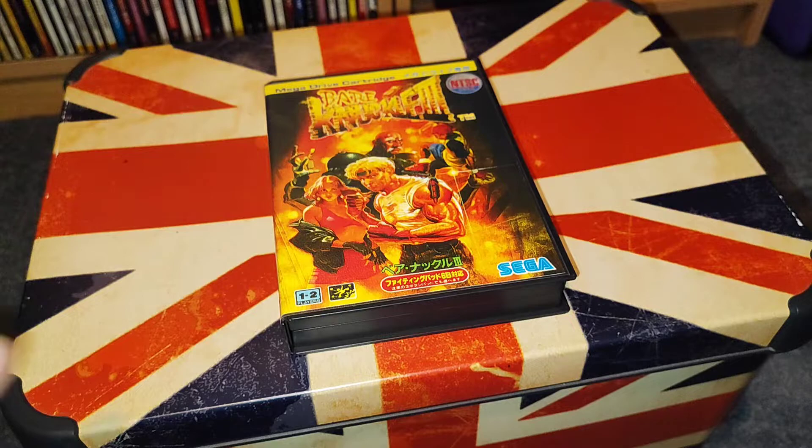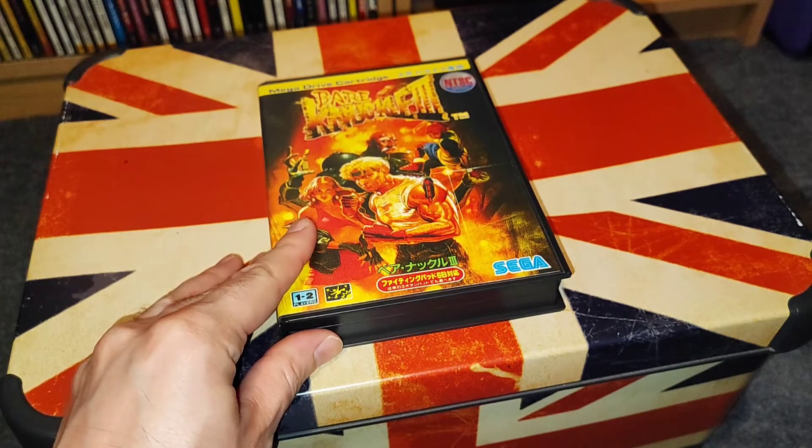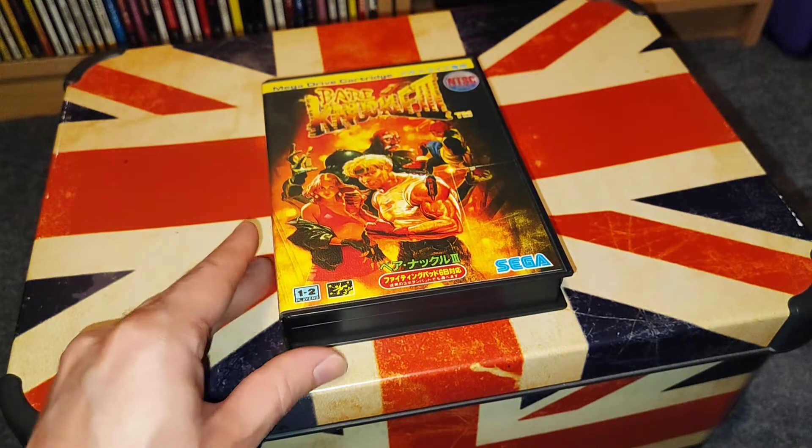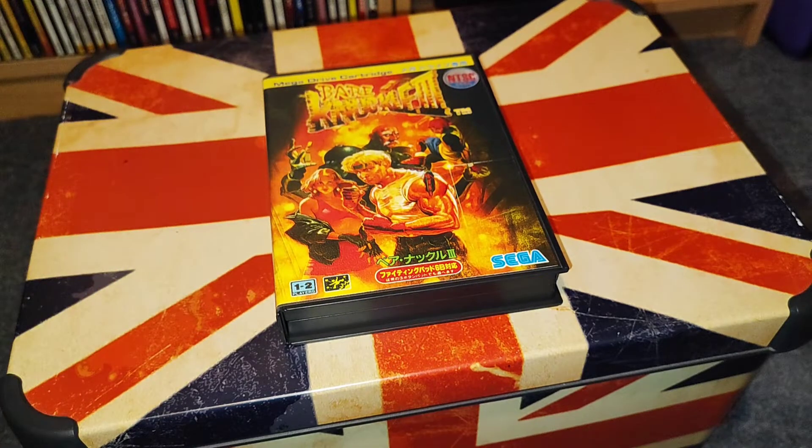Hopefully that goes alright, because this wasn't cheap — the other Bare Knuckle 3 cost 210 pounds, so very expensive. It'll be a part two to this video where hopefully it comes in perfect condition. Thanks for watching this video and I'll see you next time, bye.